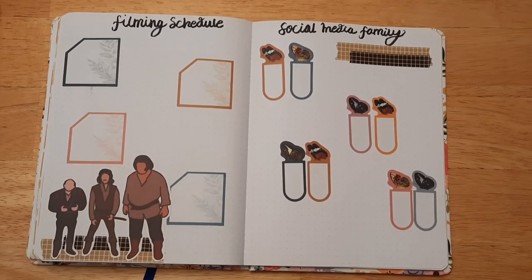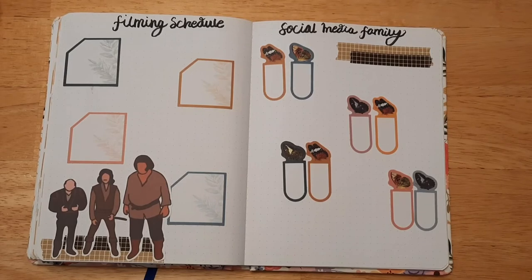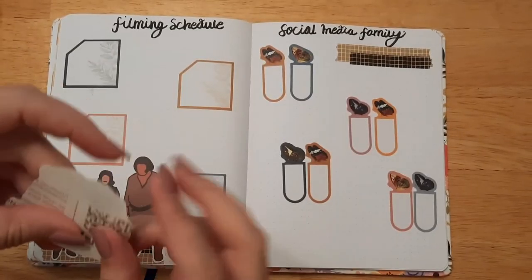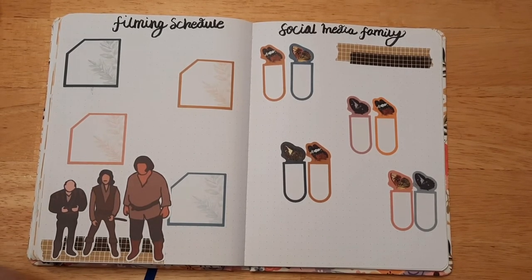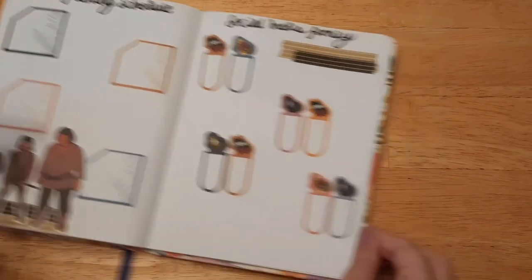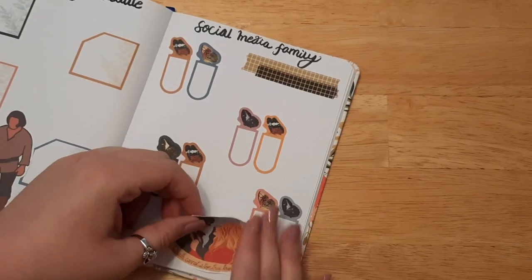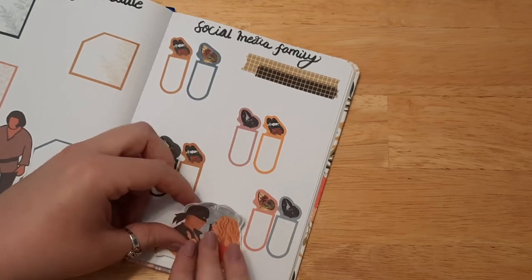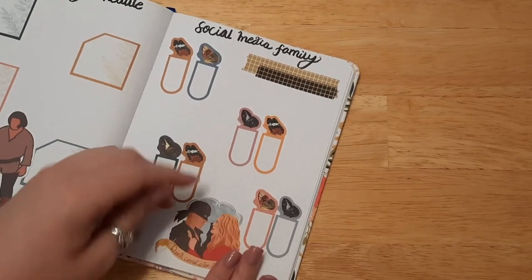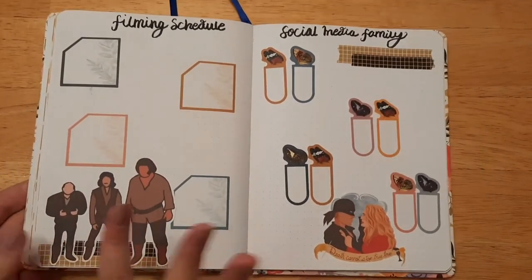I'll put this one over here — just a fun sticker that says 'death cannot stop true love.' There are some really fun lines like that if you've seen the movie. I know pretty much every single line in that movie. My mom's like 'how can you do that?' — I'm like, it's like songs in my head. I have both songs and a lot of movies and TV shows in my head, it just sticks.